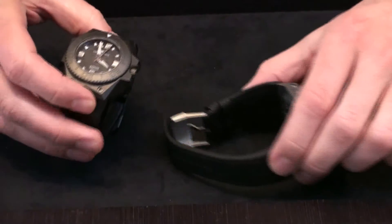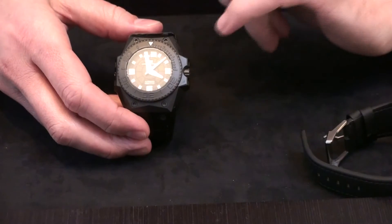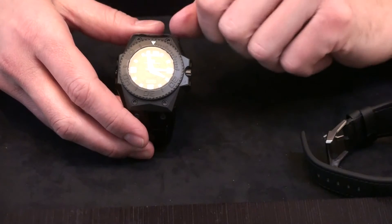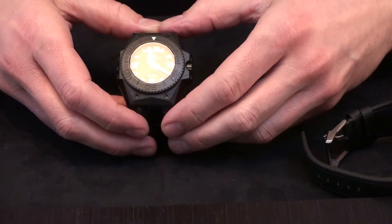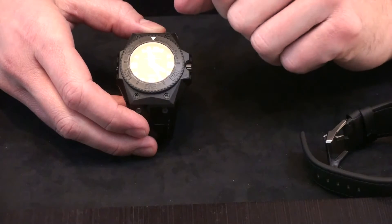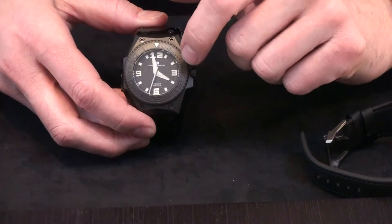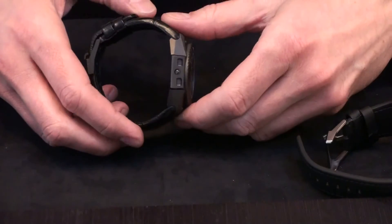Now the DLC version — it's a steel case with a DLC surface, and the screws are DLC as well. The turning bezel is also DLC. Here again we have the large hands with lots of luminant, Arabic figures at 12, 3, 6, and 9, and the helium escape valve.